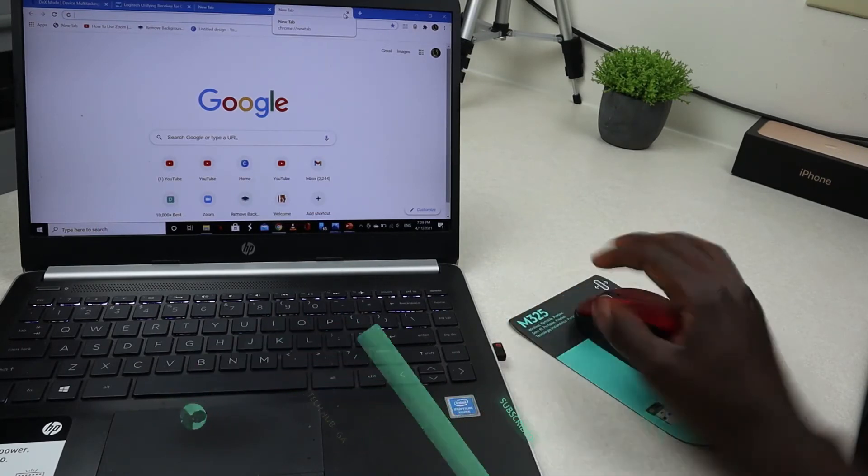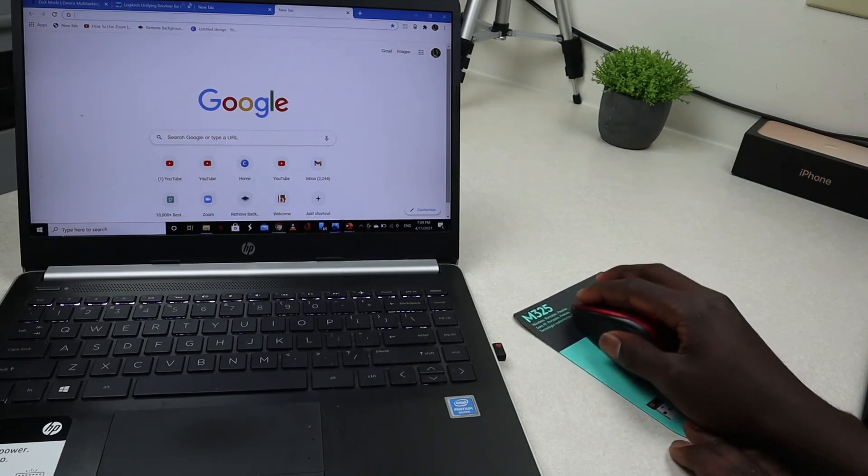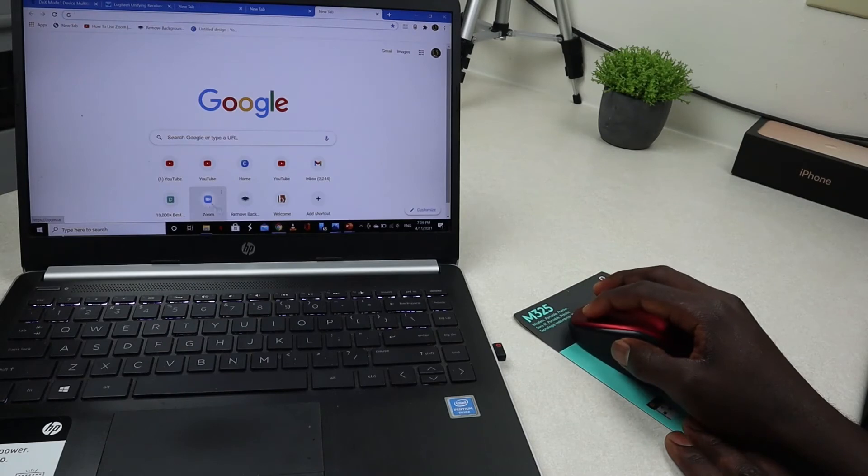Once you insert that, your mouse will automatically connect to the laptop. As you can see, I'm able to use my mouse and open whatever I want on my laptop.